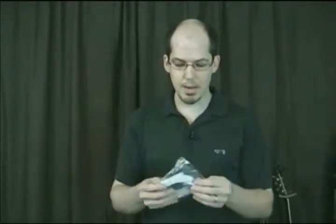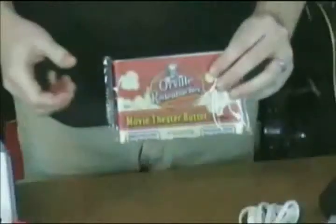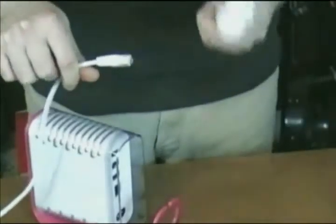Before I get started on hooking this thing up, let's review what we got. We've got the power cord and the Ethernet cable. What I'm going to do is find out how long this actually takes — see if we can pop a bag of microwave popcorn in the time it takes to set up the Pogo Plug. I've got my Ethernet cable, my power cable, my Pogo Plug 2, and my external hard drive.